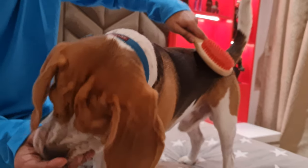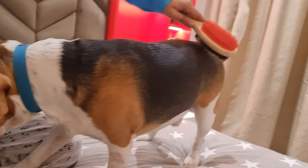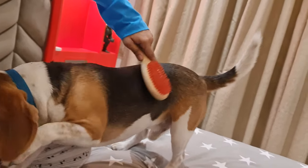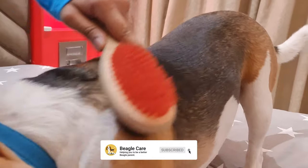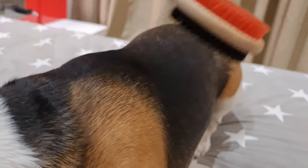It is recommended to brush your beagle's coat two to three times a week. Keep your beagle occupied by giving him a toy or a chew bone before you start brushing. Whenever I used to brush my beagle, he would instantly try to grab the brush. So now I give him a chew toy and start brushing when he gets busy chewing it. During his shedding season, brush him every day.